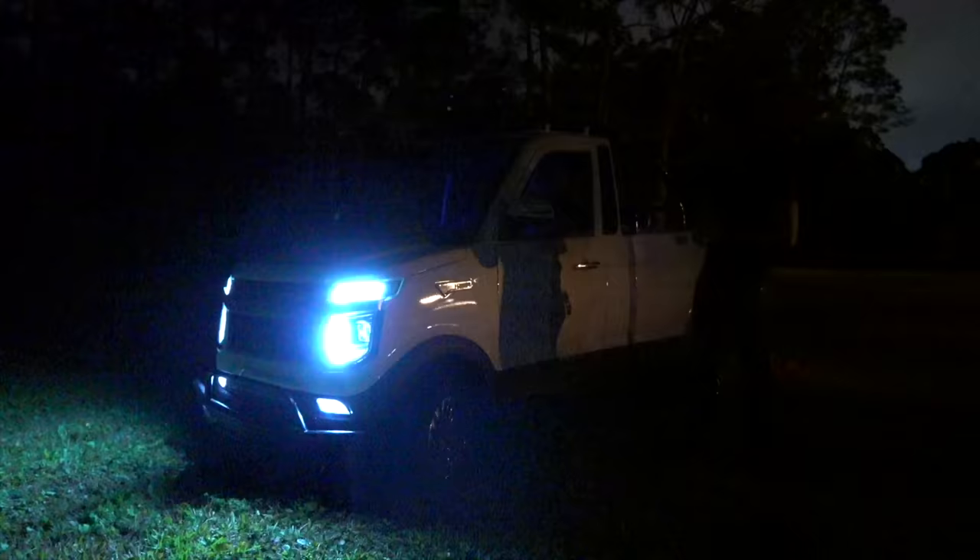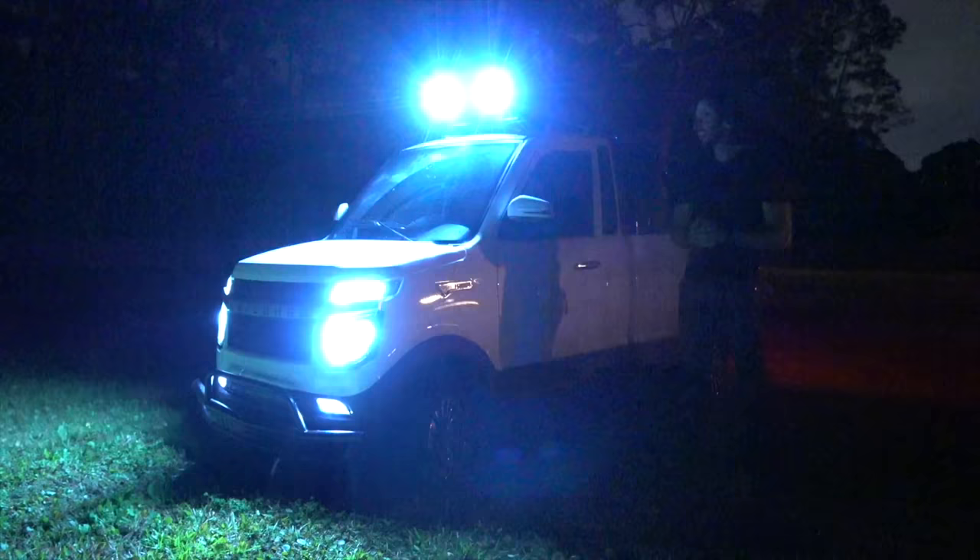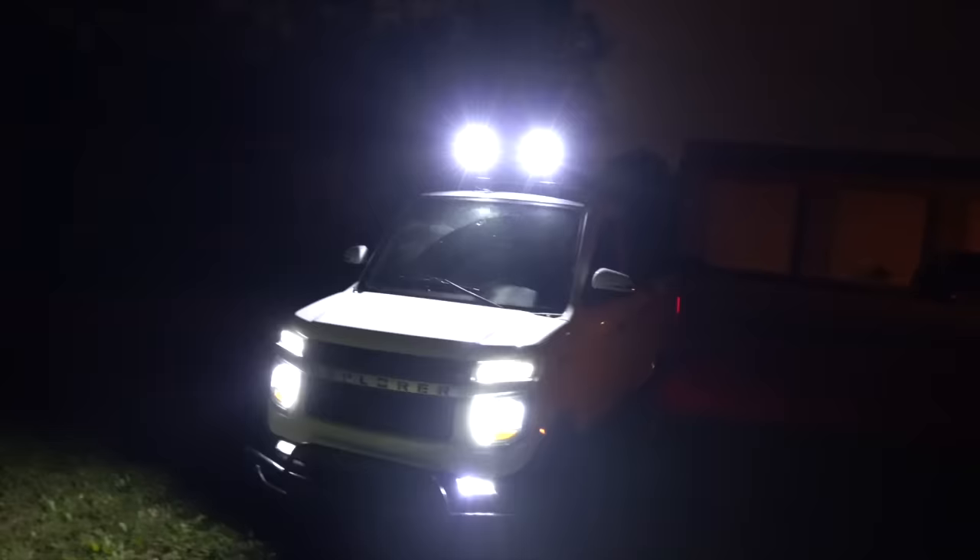One thing I didn't get to show last time was how bright the lights are at night. Dad, why don't you try turning them on? Even just the headlights are bright, but then the spotlights up top — it really lights up the night.